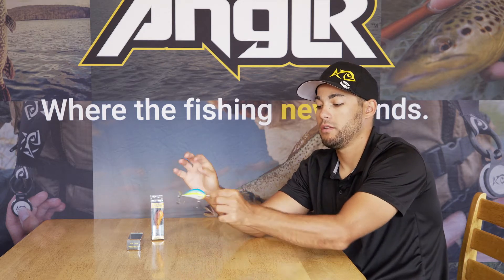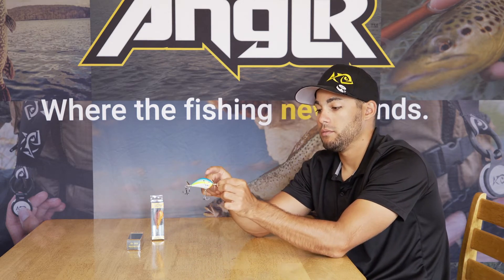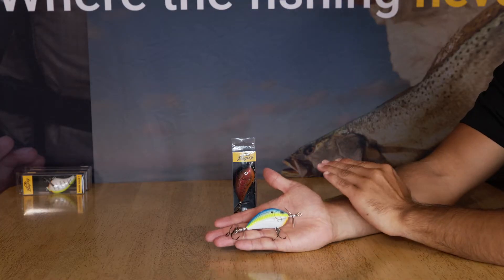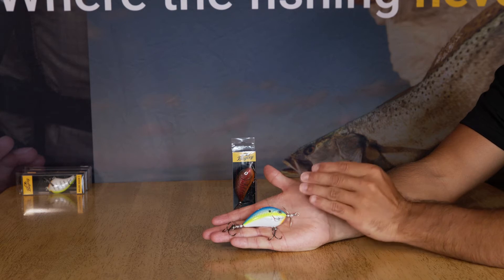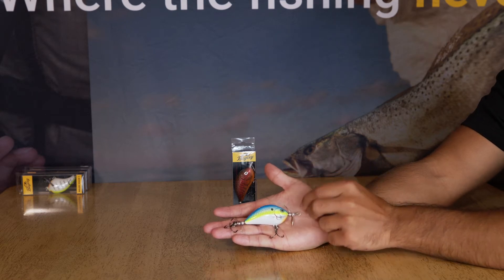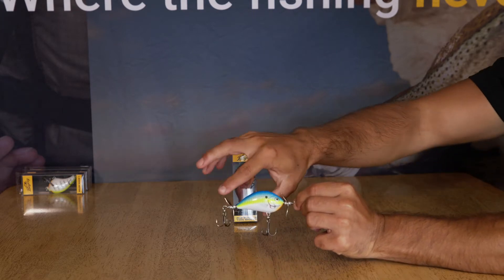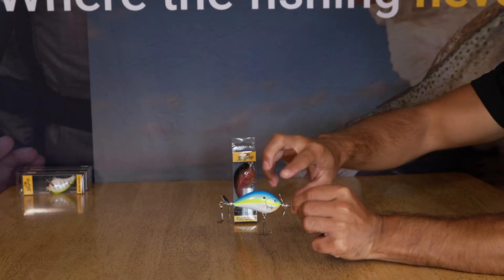You can do a straight retrieve, you can do a popping retrieve where you let it sit and then bring it real quick — it's going to push a lot of water. You can even do a slow twitch, fast twitch where you move it and stop it, then move it a little faster and stop it, kind of like a jerk bait style.